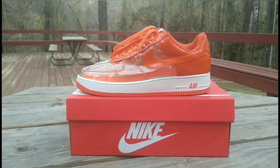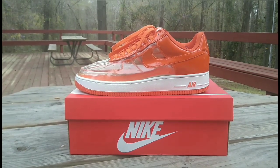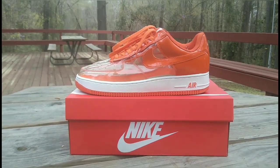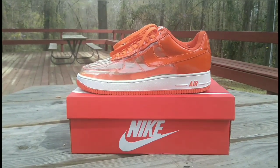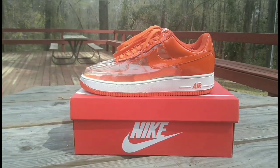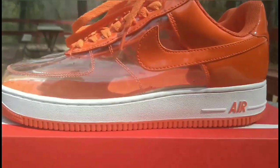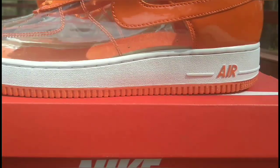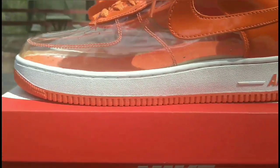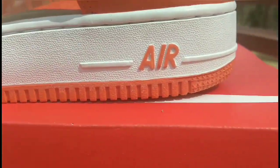Check out the colorway guys — orange and white. Just in time for the spring, orange is a very sexy color for the spring. Let's zoom in a little bit. Got your orange bottoms, got that thick white midsole with the Air unit in orange.